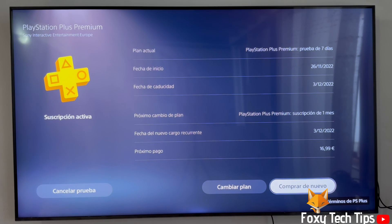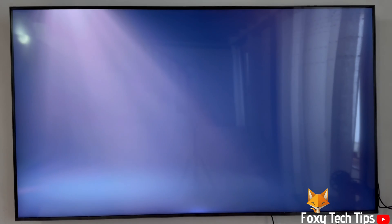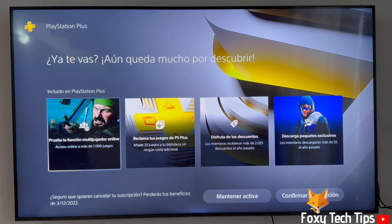Click the Cancel button at the bottom left of the screen. On the next screen, confirm that you want to end the subscription.